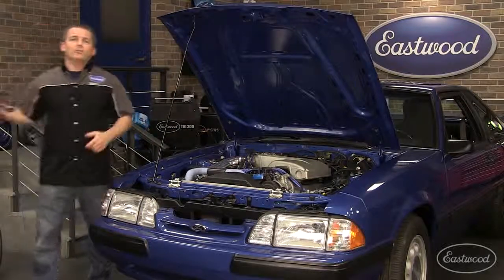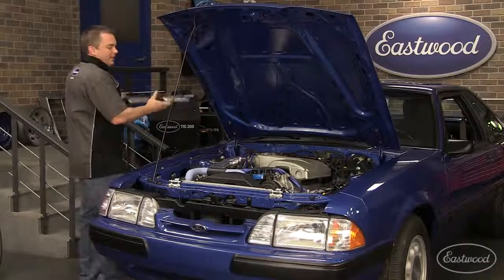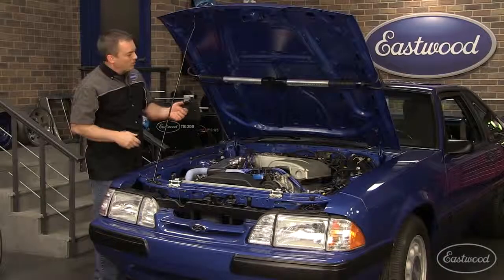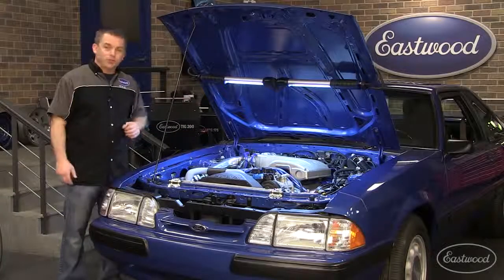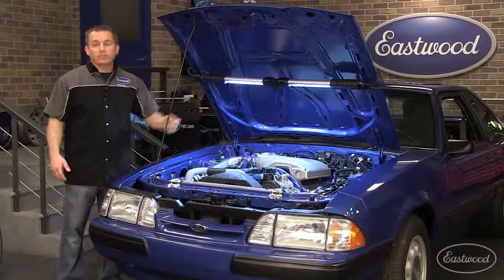Well, we've got the solution with the Eastwood Professional Folding LED light. It stretches from 48 all the way to 68 inches, so it'll fit everything from a small car to a large truck. It puts out 1400 lumens — that's twice as much as a common LED. Just look how bright this is, and I've got both hands free to do work. The pads protect the paint and I don't have a drop cord scratching the side of my car.